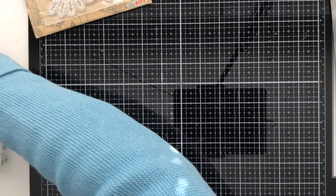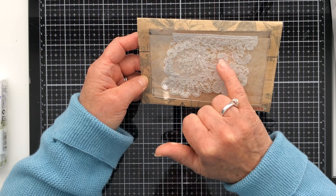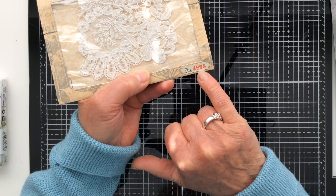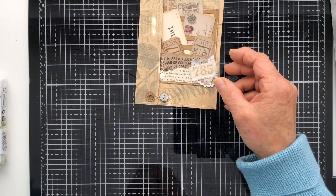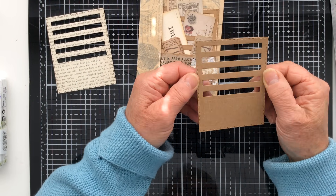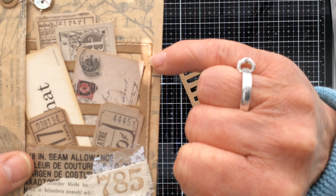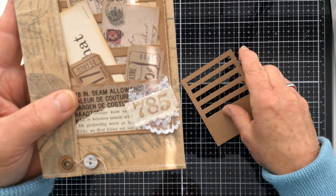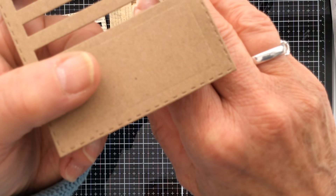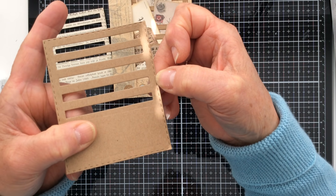Once your aperture is cut out and you've stitched round your lace insert, you're more or less done. All I did then was put a label on the front and back — I cut out one of the Sizzix photo slot dies. I've done several passes around the die cut on my sewing machine because there's a faux perforated line to mimic stitching, and I adjusted my stitch length to hit those slots.